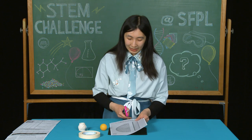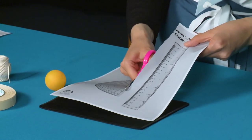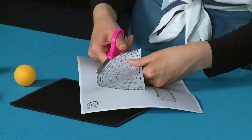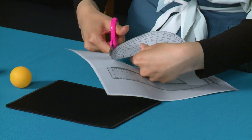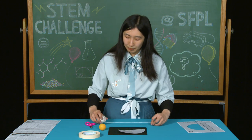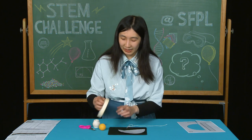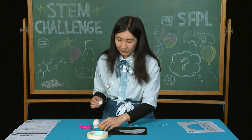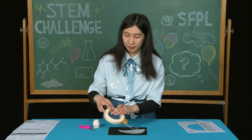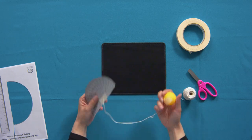For our first step, we're going to cut the protractor template. Next, we're going to cut out a piece of string. We're going to take one end of the piece of string and use tape to tape it to a table tennis ball. Then we're going to tape the other end of the string to the center of the protractor template.